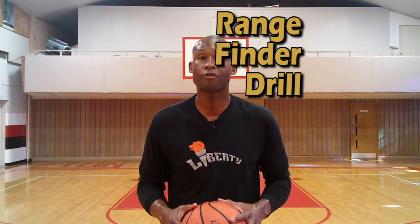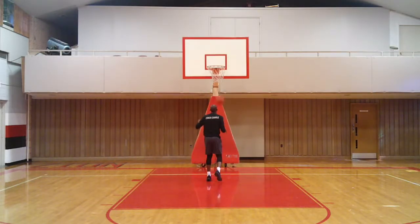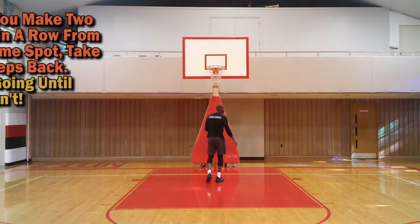Let's get right into how to find your shooting range. It's called the range finder drill. With the range finder drill, you want to make two shots under the basket and then increase your range — take one step back.